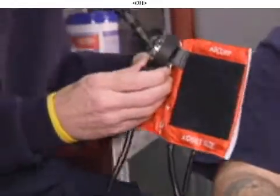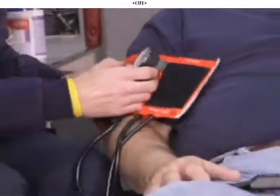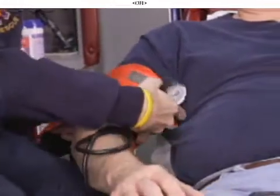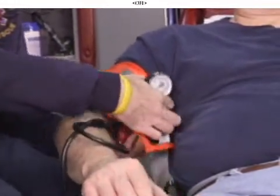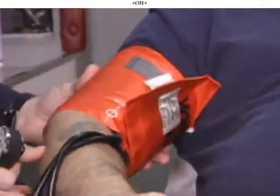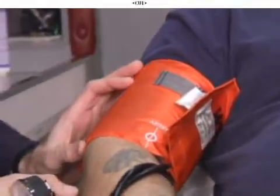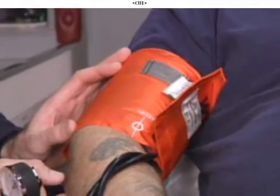If we took this cuff and placed it on our patient, we should end up with a size that covers two-thirds of the distance between the elbow and the shoulder. On our patient here, from the elbow to the shoulder, the cuff is actually covering two-thirds of the distance — it's a proper size cuff.